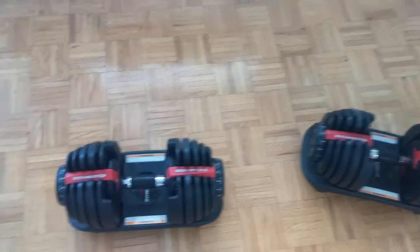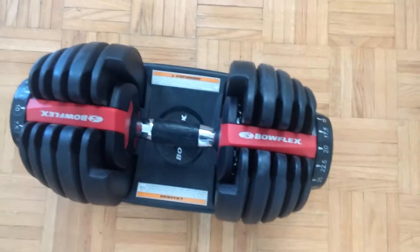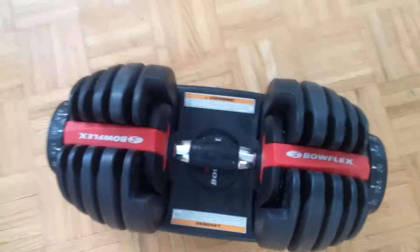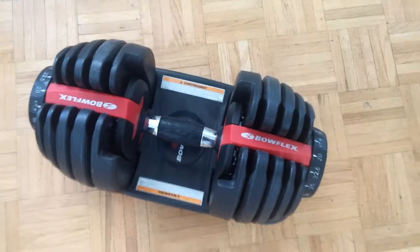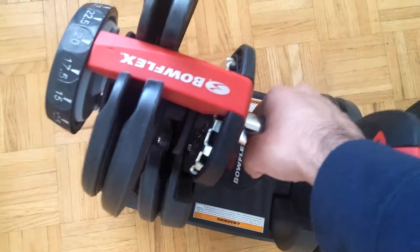The DVD manual shows all the exercises, how to do the proper reps, how to do proper sets — it's really good. So that's the Bowflex dumbbell. It's a really good dumbbell, definitely recommendable. If you're buying dumbbells, check this one out. It has a really simple lift mechanism, you put it back in its place, and it has a really nice grip.